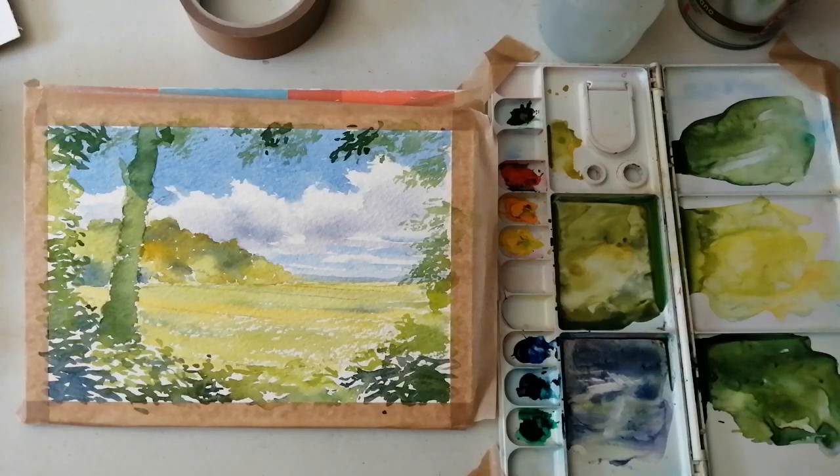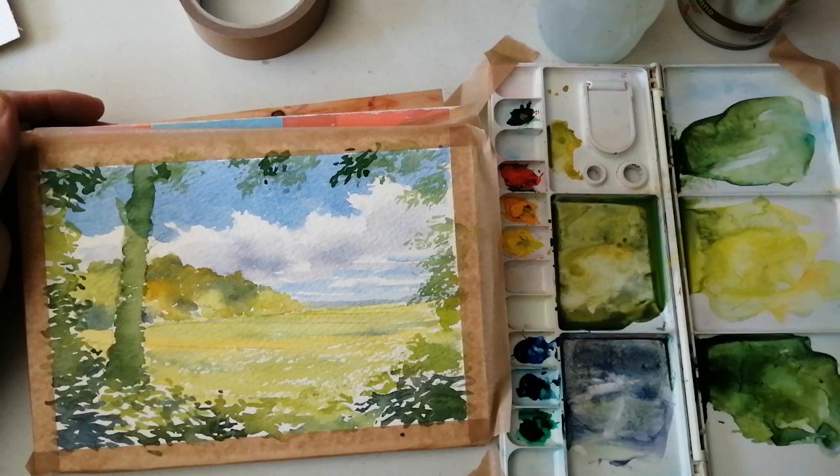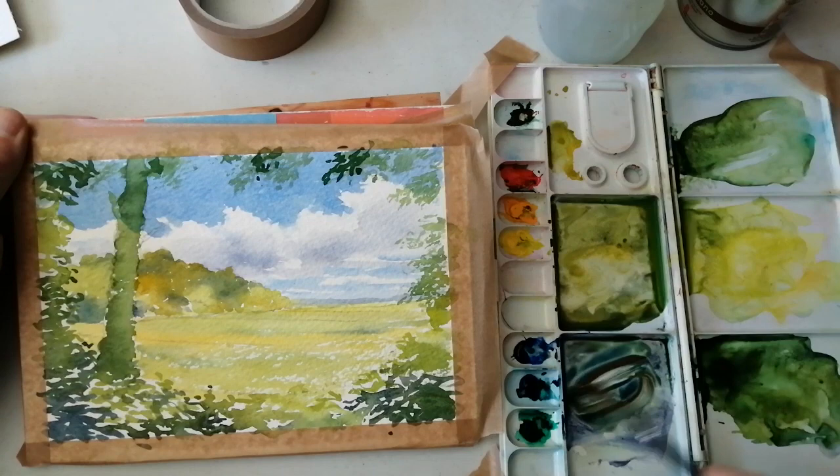In part two I'll be finishing off the little watercolour study near Belle Isle Castle near Enniskillen. I'll just put a drop of water on those colours. So now I'm going to gradually darken the picture and I'll start with the tree. Ultramarine and burnt sienna will give me a nice dark greyish green.